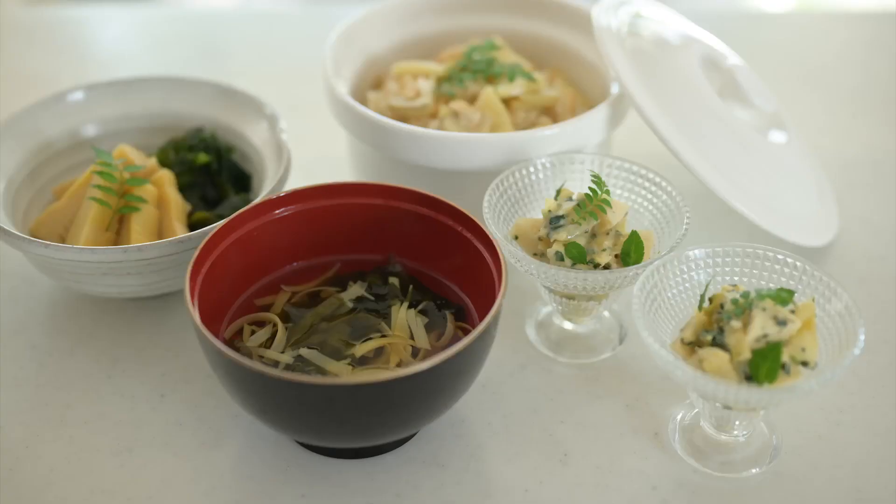I'm going to show you how to cook delicious bamboo shoot dishes in the next video. Thanks for watching!